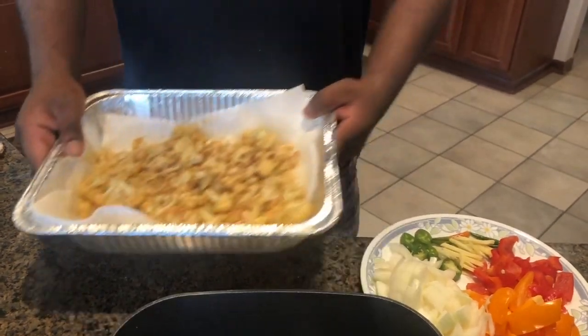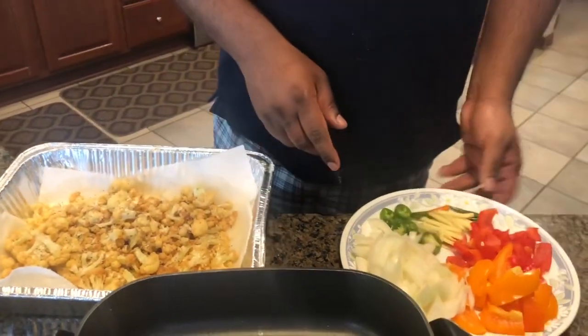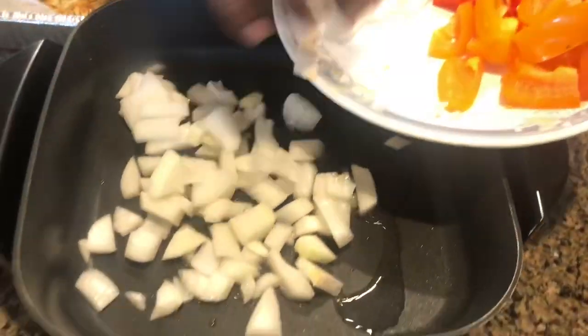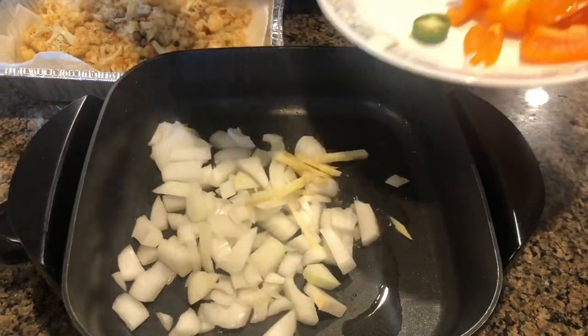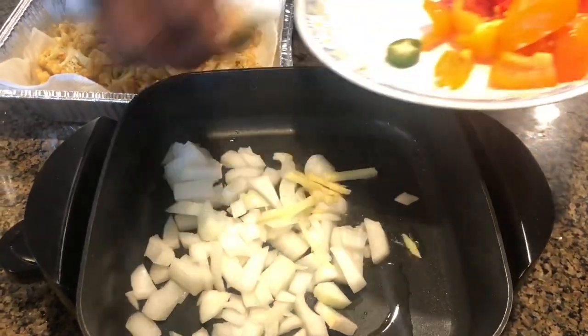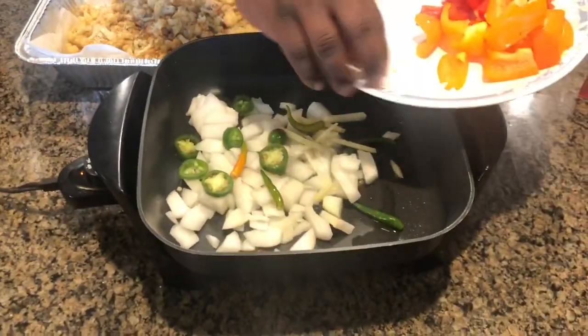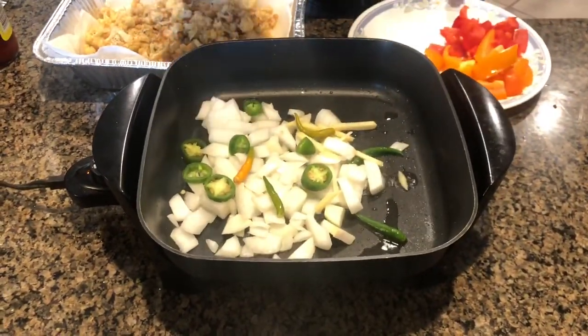Now the second step is to make the Manchurian sauce. To make the sauce, I have some onions, julienne cut ginger, green chilies, and some jalapenos. This is going to fry for a bit.